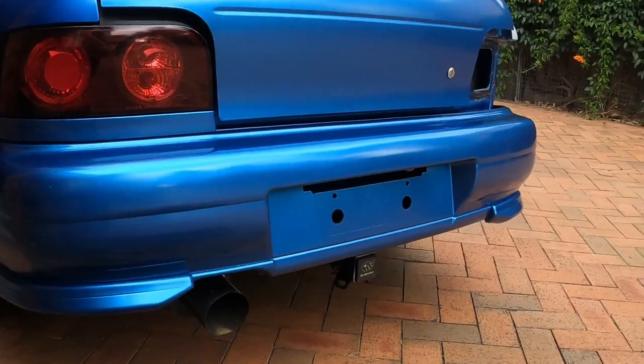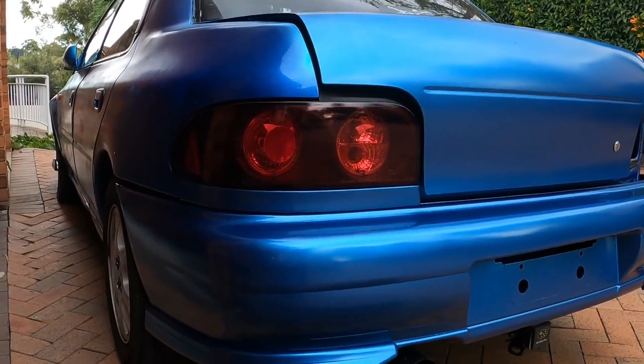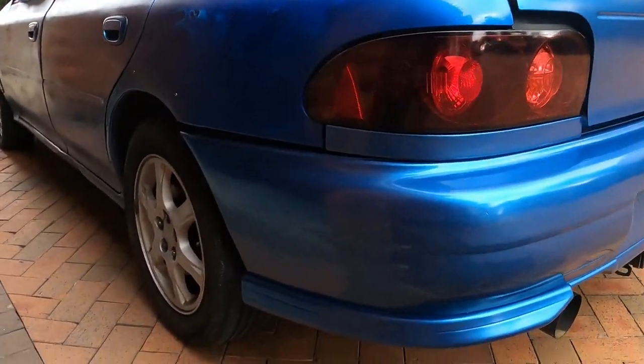What do you think? This is the bumper, trunk, taillight, even the taillight bezel — everything is perfect.